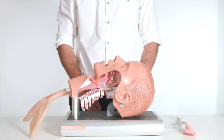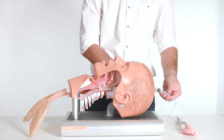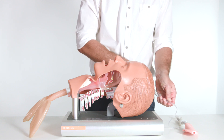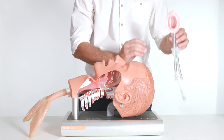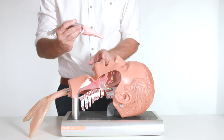In this video we'll be demonstrating the method of insertion. Check the cuff inflation before use and place on a flat surface, then deflate the mask cuff with a syringe, or the mask may be inserted semi-inflated. Lubricate the back plate of the mask and make sure the patient's head is in the sniffing morning air position.